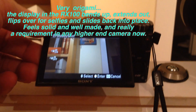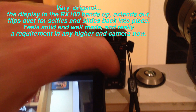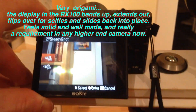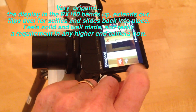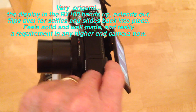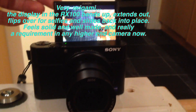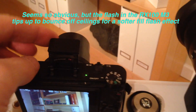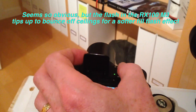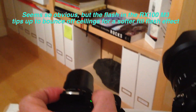It has a very versatile viewfinder on the back with a beautiful 1.3 megapixel display. Sony has added an extra white pixel to the display that makes it brighter in sunshine. The display flips down, flips up, and it flips over backwards on itself so that you can take pictures from the front of the camera, or you can hold it up in a crowd and tip the viewfinder down so you can see into it. It also has a nice flash that tips backwards with your finger, allowing you to bounce the flash off the ceiling for a softer effect rather than the harsh frontal pop-up flash.